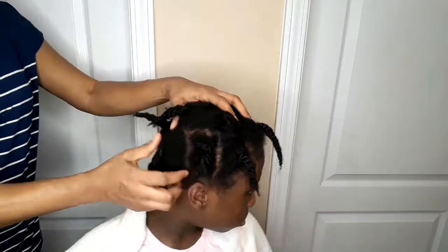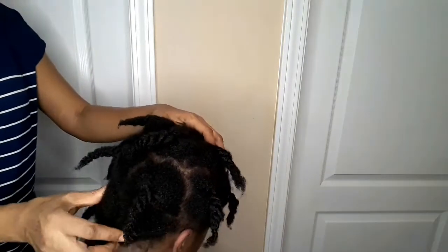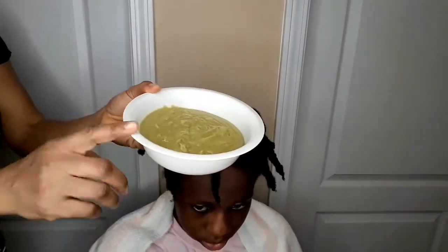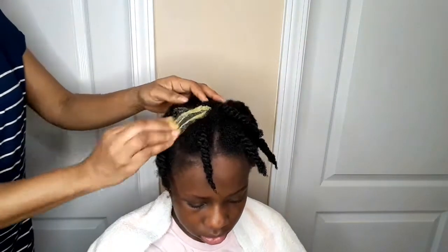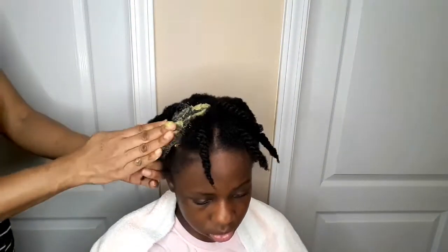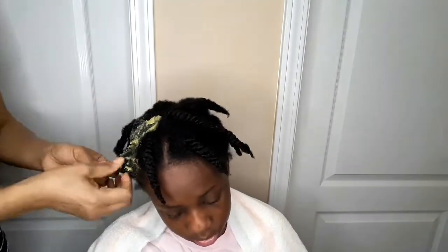Hey guys, welcome back again to my channel. How are you guys doing today? Thank you so much for stopping by. If you are new, you are welcome to share reactions. In today's video, I'm gonna be showing you guys how I use rice, avocado, and banana for a deep condition for my daughter's hair.